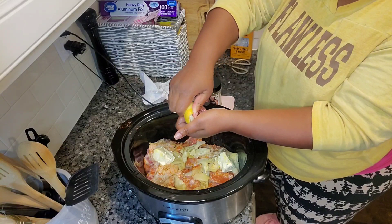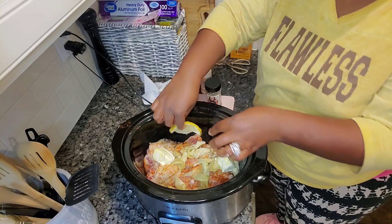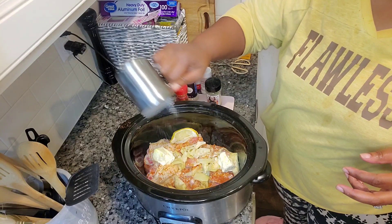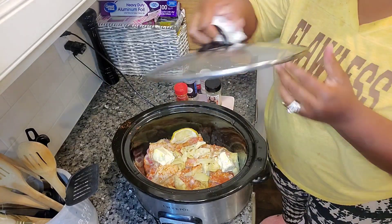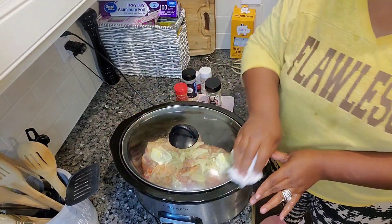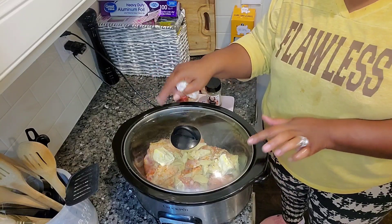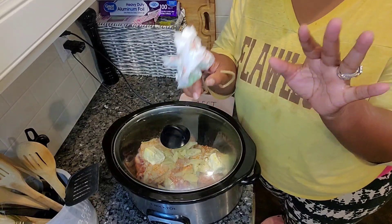I wish y'all could smell this. We're going to cook it for three to four hours while I go fold clothes and purge all the kids' drawers for spring. There you go, we'll come back. Oh, it's already out! If this is your first time here, turn the notification bell to—